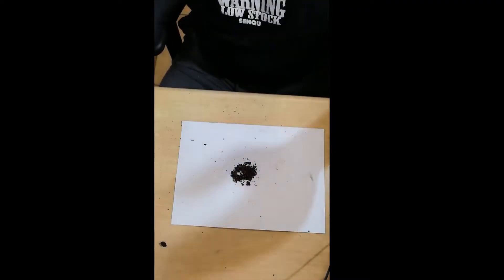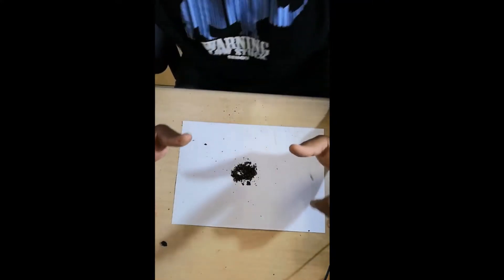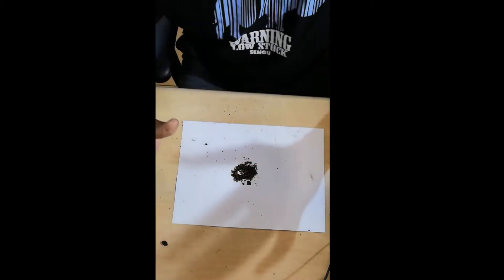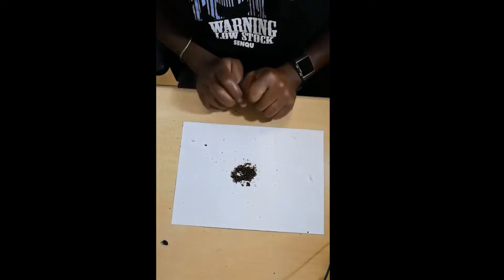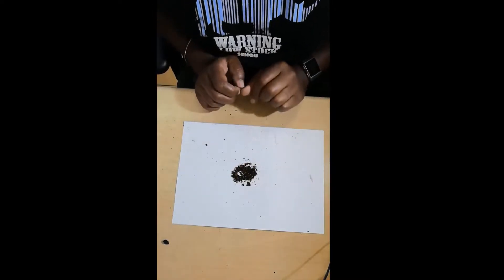Welcome back folks. I've just finished separating the cocoons from one of the worm casting buckets. I think the worm casting weighed approximately half a kilogram. The idea was to separate these cocoons from the worm casting — very interesting work that requires a lot of concentration.